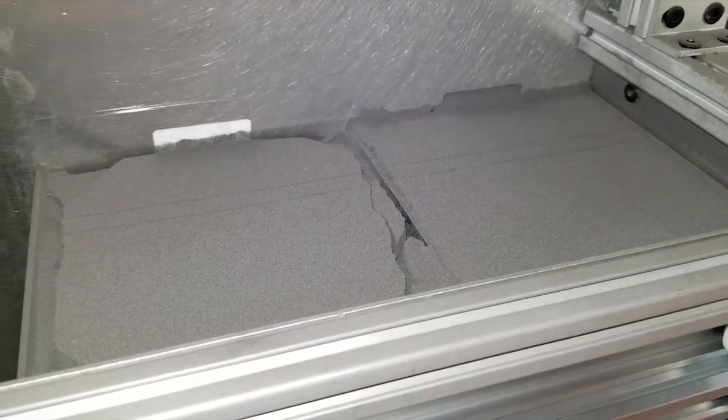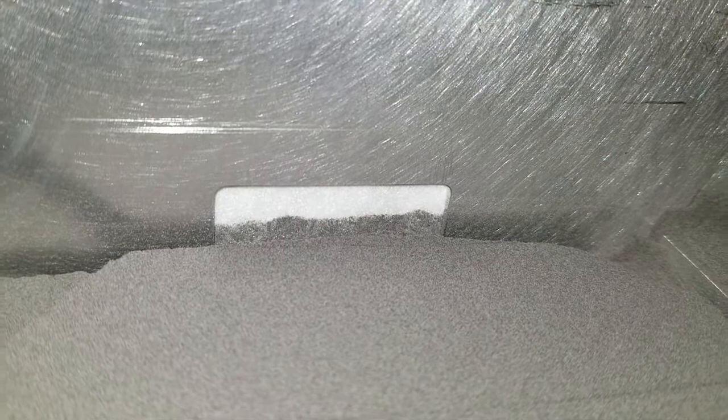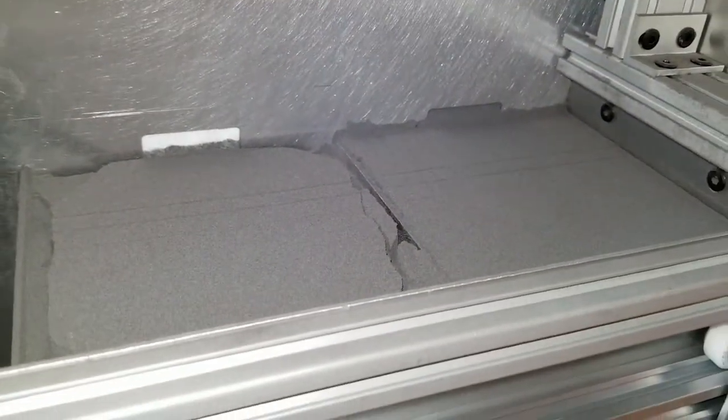It's actually a pretty successful run. I was hoping to get the full 1,100. As you can see from the felt color there, that felt's never even seen powder yet, so this is the deepest print that I've done so far. Overall, it did really well.